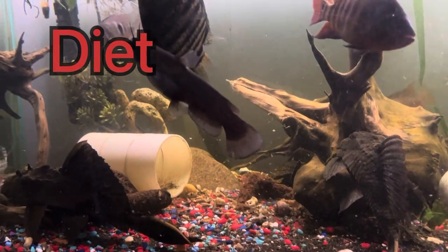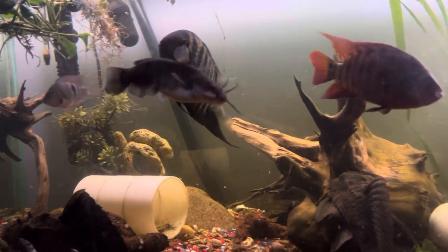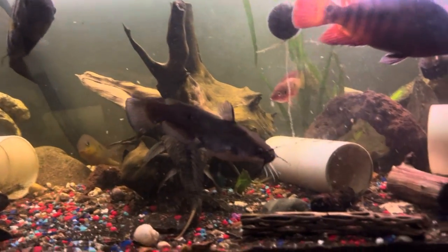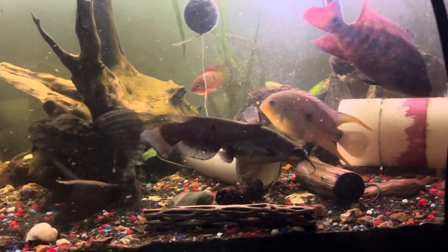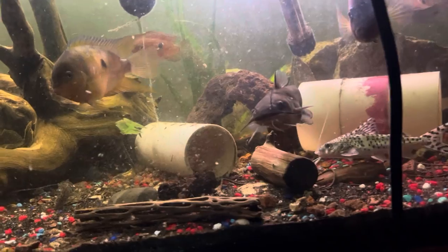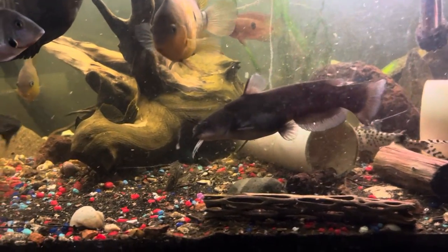Diet. These guys in the wild hunt insects in the water and on top of the water, but in the aquarium they will eat flakes and raw shrimp — they like that as a treat. That's why he's got a fat little gut going on.